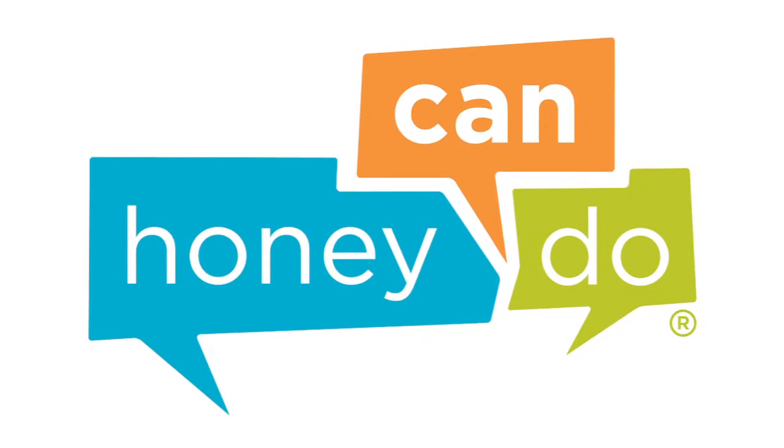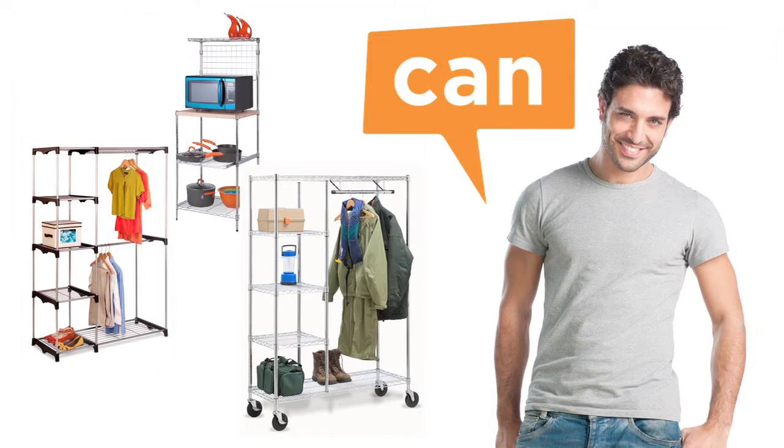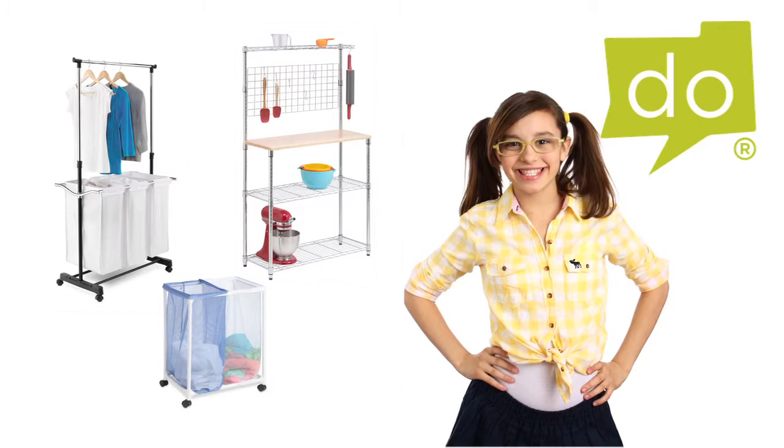At Honey Can Do, we are your source for organization, storage, and style. We make product assembly easy so that, well, any Honey can do it.